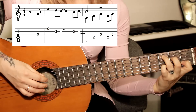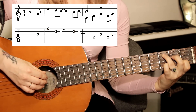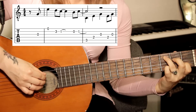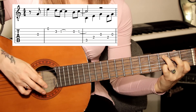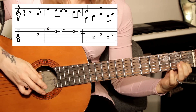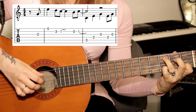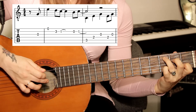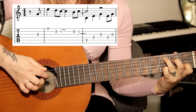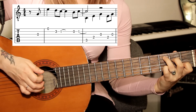Подобное заполнение будет встречаться на протяжении всей песни, поэтому желательно играть правой рукой теми пальцами, которыми это делаю я. Вторую струну — безымянным пальцем, пятую струну — большим, четвёртую — указательным, третью — средним, и снова повторяем указательный и средний.